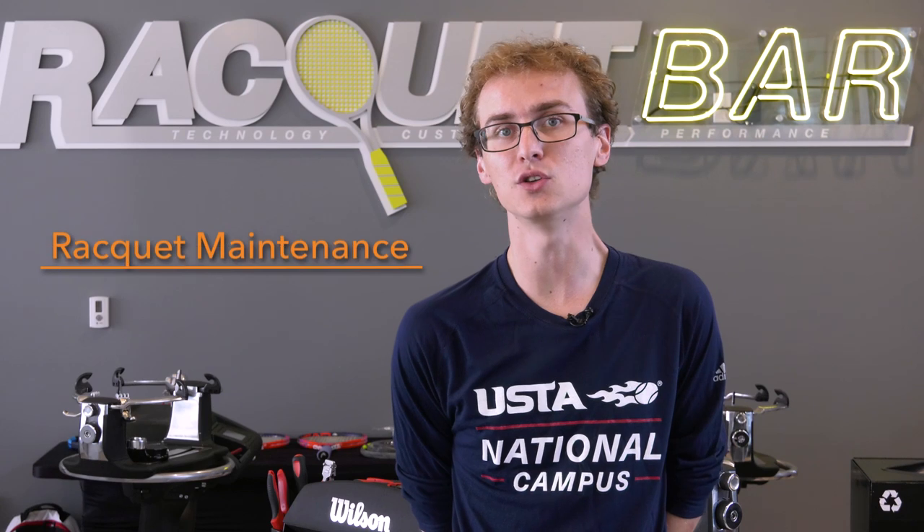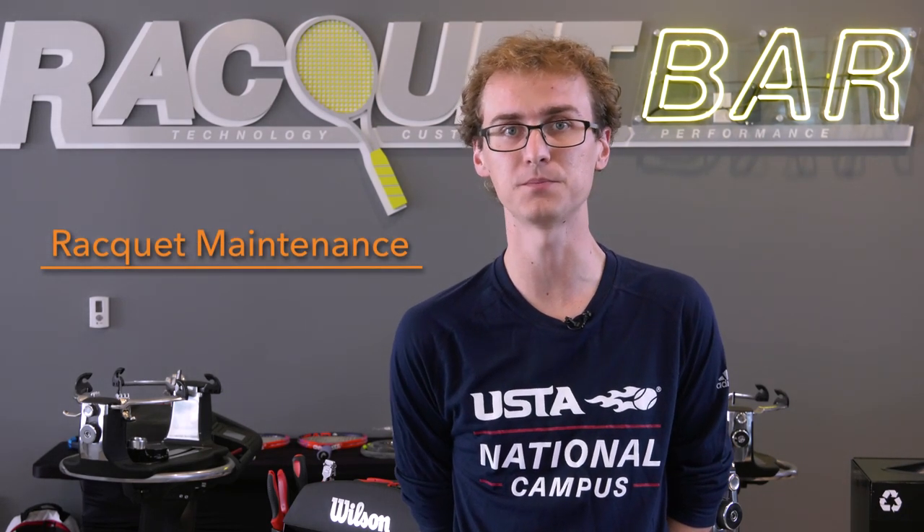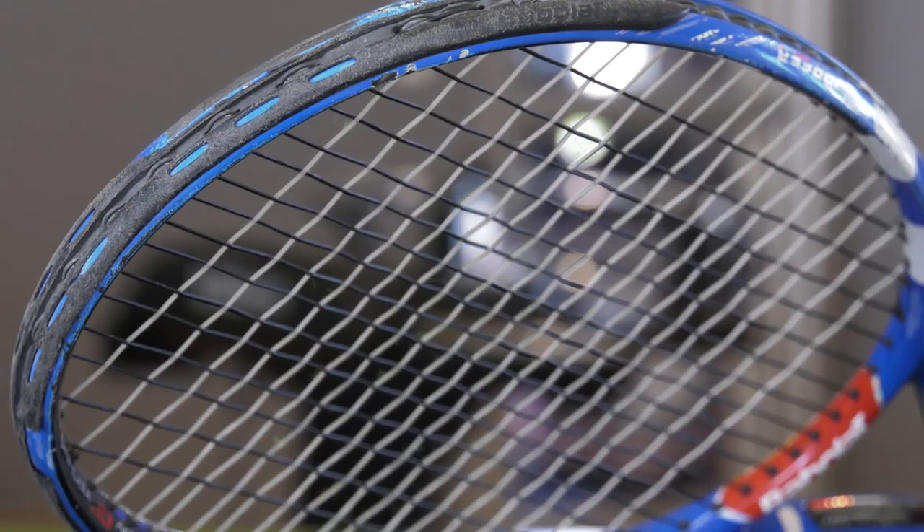Racket maintenance is a huge factor in not having to change your rackets when your bumpers go bad or when your strings start to break a little bit too often. There are little fixes that you can do, such as changing your bumper kits. That's one thing that players should be doing a lot more often, and I recommend buying a set of bumpers when you get your new racket, so that you have them and you'll be all set.